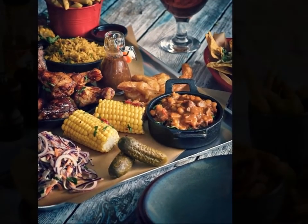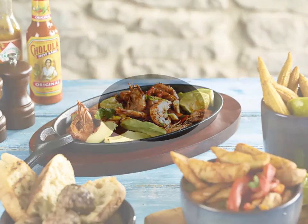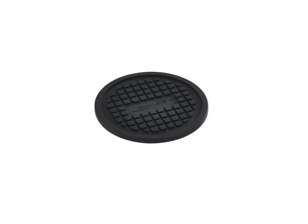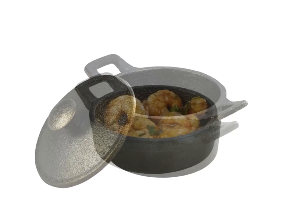The perfect item to use in conjunction with the Genware range of mini cast iron dishes, the heat resistant, non-slip trivet enables hot cast iron dishes to be used on ceramic plates or wooden boards without damaging the product.